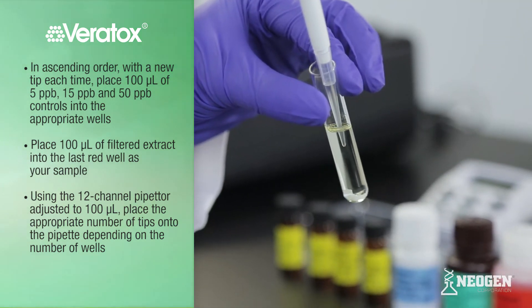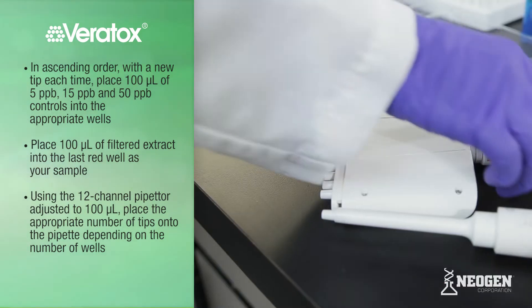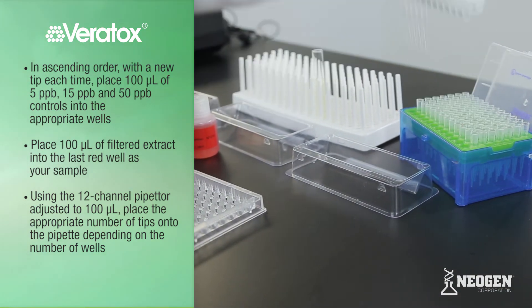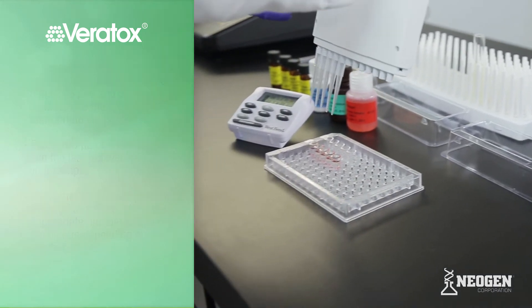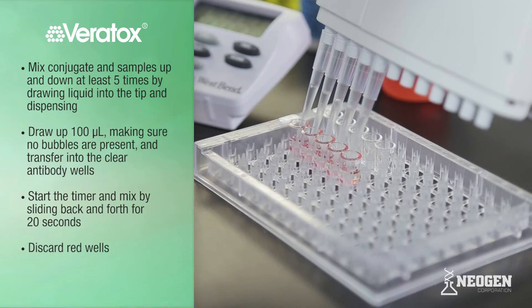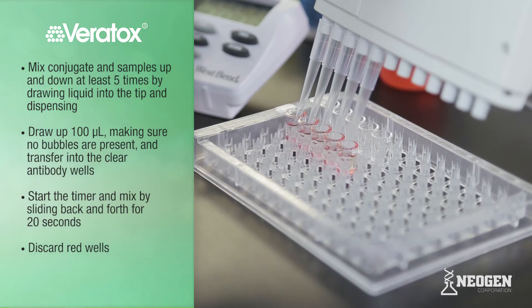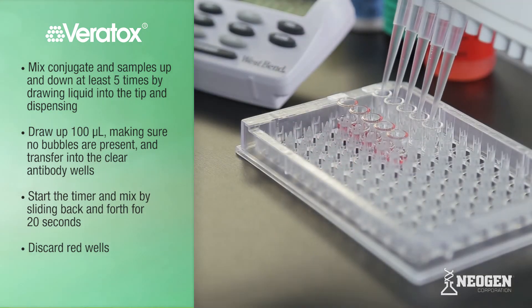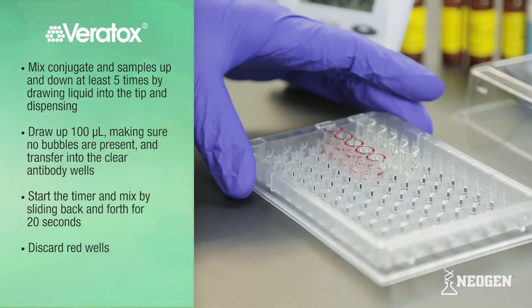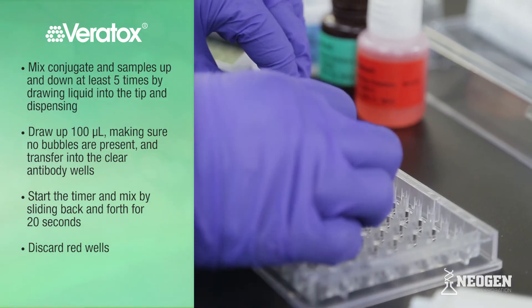Place 100 microliters of filtered or diluted extract into the last red well as your sample. Using the 12-channel pipetter adjusted to 100 microliters, place the appropriate number of tips onto the pipette. Mix conjugate and samples up and down at least 5 times by drawing liquid into the tip and dispensing. Draw up 100 microliters, making sure no bubbles are present. Transfer 100 microliters into the clear antibody wells. Start the timer for 2 minutes and mix by sliding back and forth for 20 seconds. Discard the red wells.